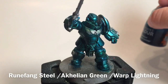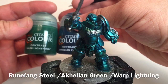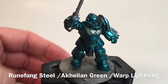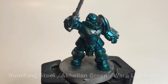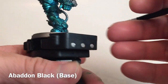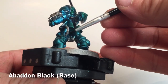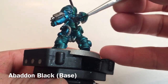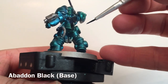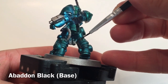This is our armor now that we've finished with our contrast paints. We did the Akhelian Green and the Warp Lightning together and got what you see here. Now we're going to take a little bit of Abaddon Black and start going over all the links in the armor — coloring in the underlying bodysuit and all the joints. We'll be back in a few minutes when that's done.